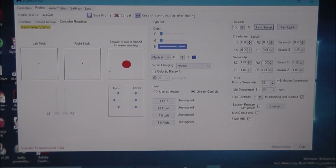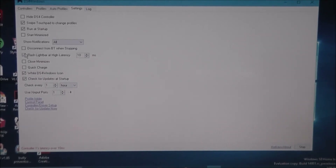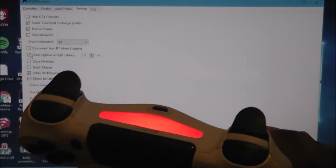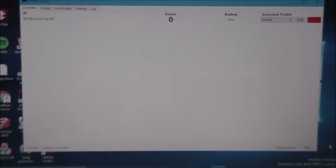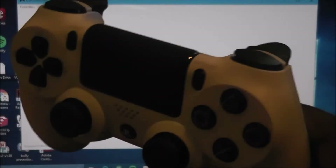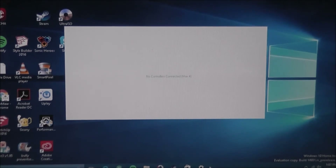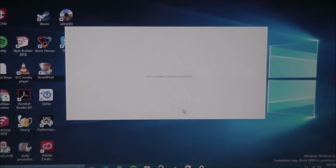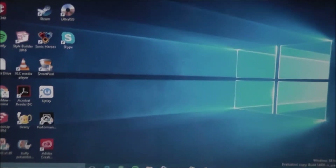You can also allow the light bar to flash when there is latency. That is DS4 Windows. Once you hit stop, DS4 Windows no longer communicates with the DualShock 4, and the light bar just changes back to a standard white color. Now let's check out the piece of software for the Xbox One S wireless controller.